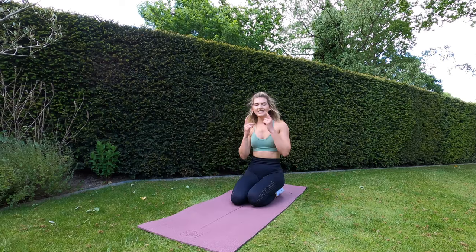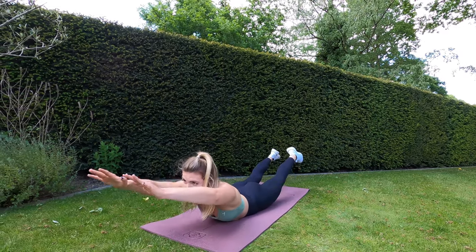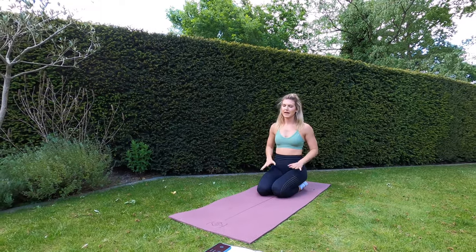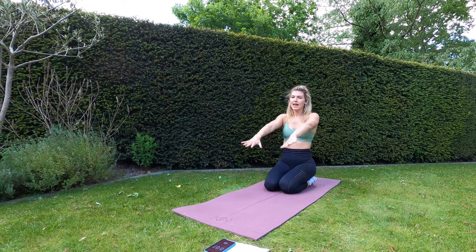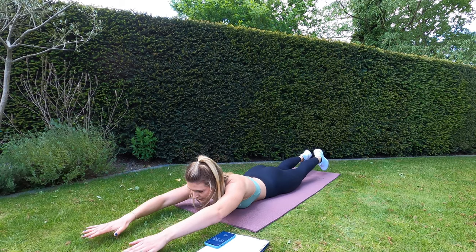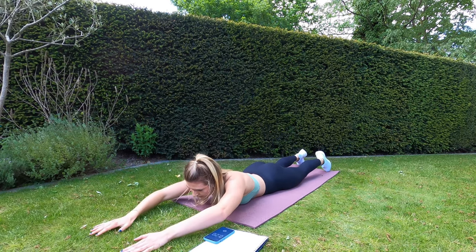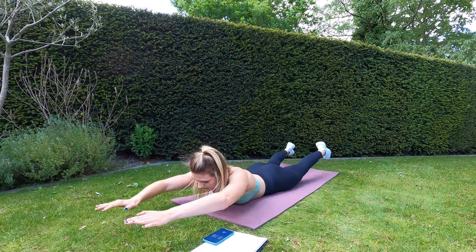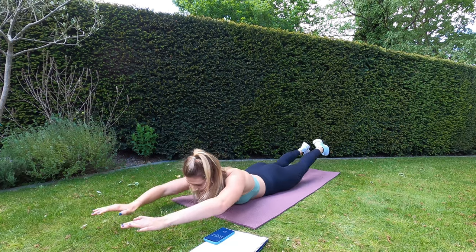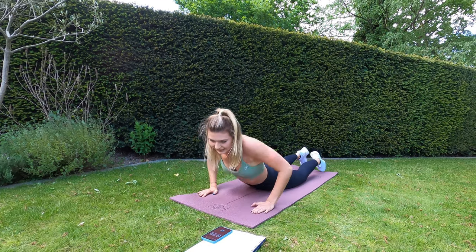Well done. The next exercise is going to be the superman — arms in front, going to lift up and down. Make sure you squeeze your glutes, your legs, your arms — you're going to feel it all in your back for the superman. Ready, let's go! Ten seconds left — and rest. That one's hard!